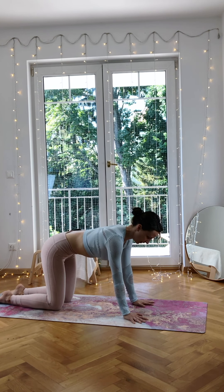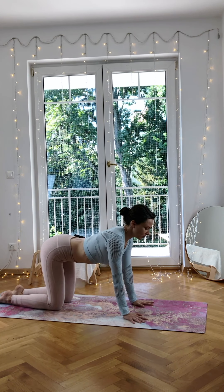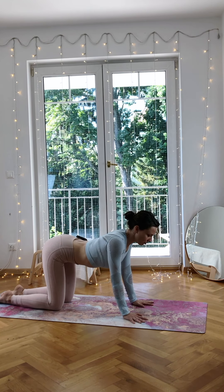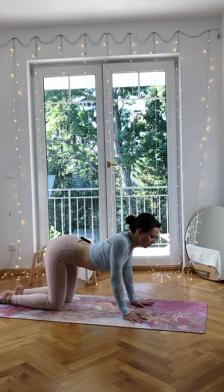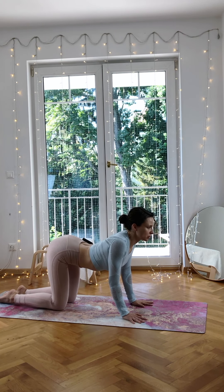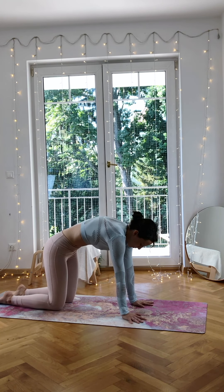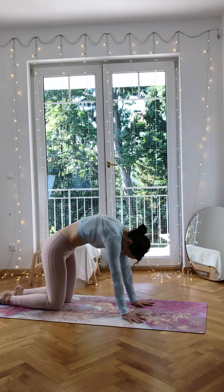With your inhale, point your sitting bones up but don't go too far — you don't want to go too much into your lower back. Instead, start bringing your chest down so your shoulder blades slide towards each other. From here, micro-bend your elbows and try to bring your chest forward. Use your palms and press them back. Inhale and exhale, squeezing the core even more, sitting bones down. Press through the palms, round your back.